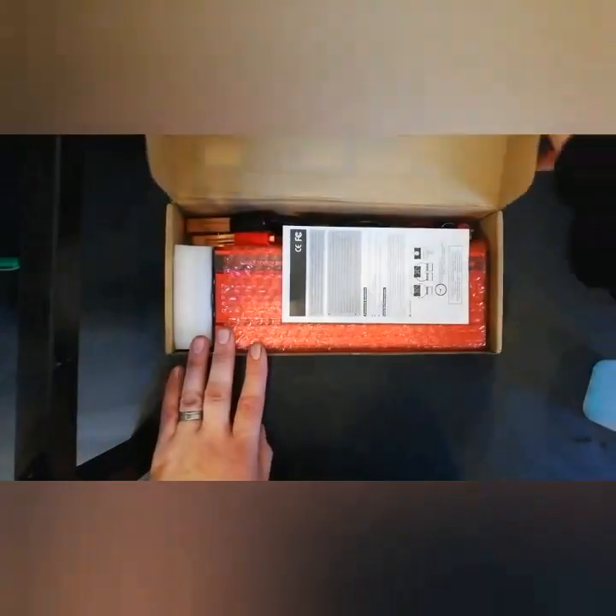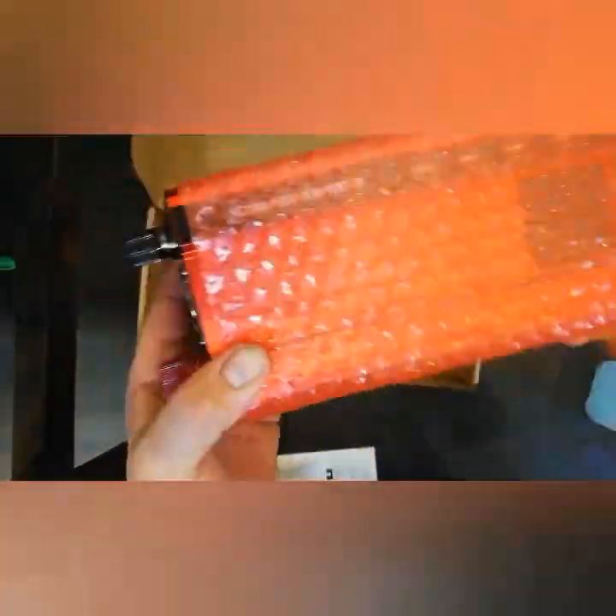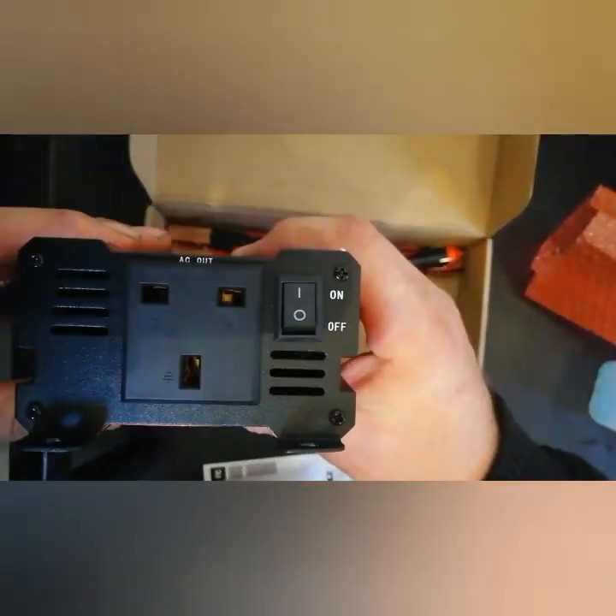Hi and welcome to this video. What I'm going to do is make mains electricity come out of my Mitsubishi EV, useful whilst camping without an electric hook-up.